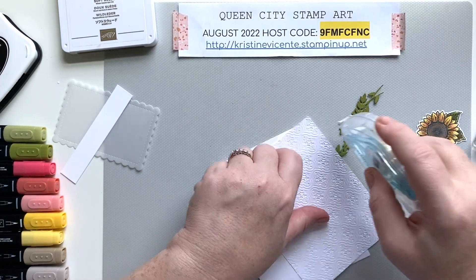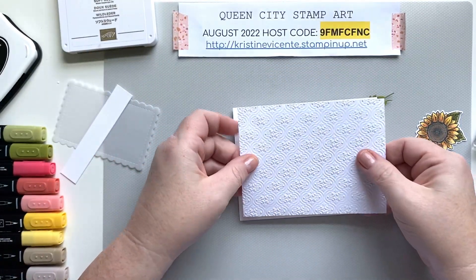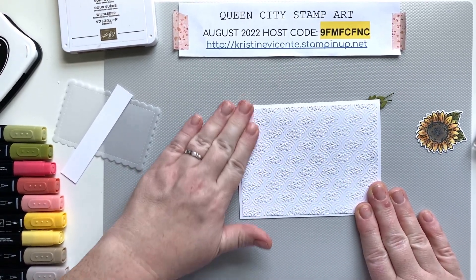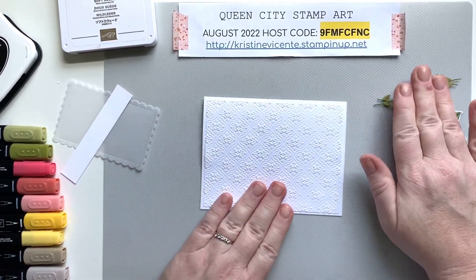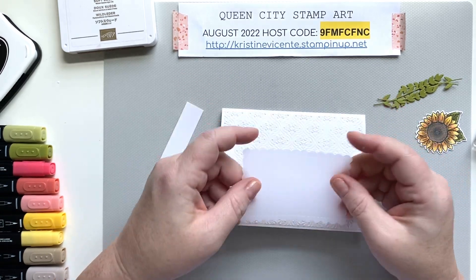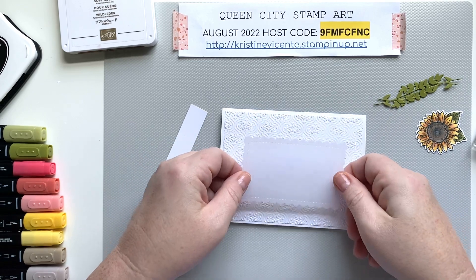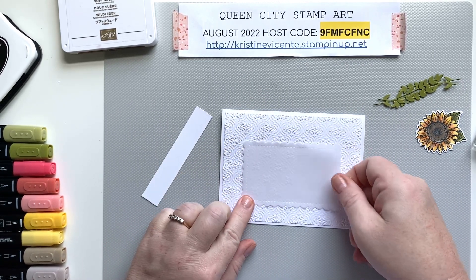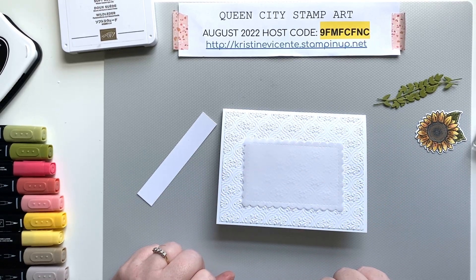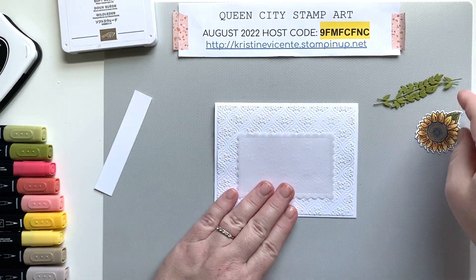Whenever I use embossing folders I like a little bit of extra adhesive on the panel because it can pop up on the edges and I don't like it to look unfinished. We're just going to layer this onto the front of the card — this is a standard A2 size card, so this layer panel measures four by five and a quarter inches. I thought it would be nice to add a layer of vellum, so I took a scalloped rectangle from the Scallop Contour dies and I'm putting a little bit of adhesive in the bottom right corner. I'm bottom-center weighting this card so the focal panel sits a little lower toward the bottom but centered side to side.